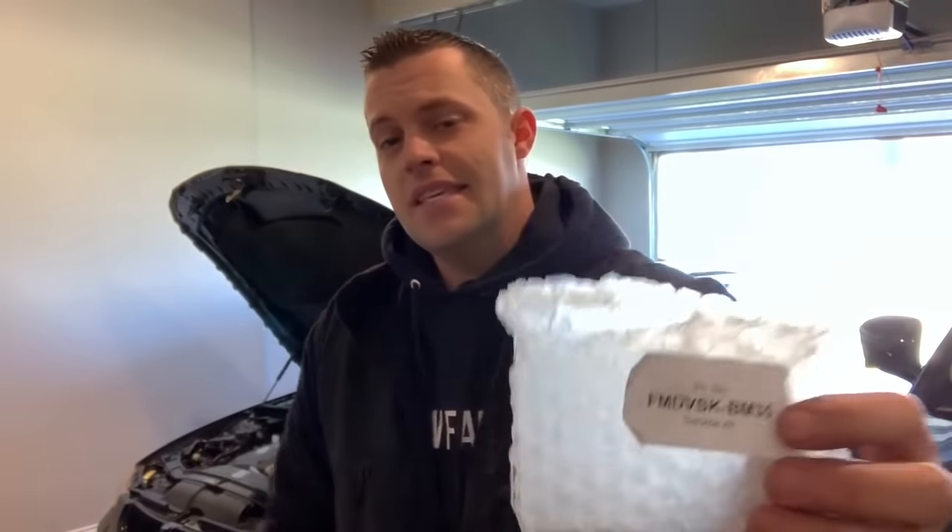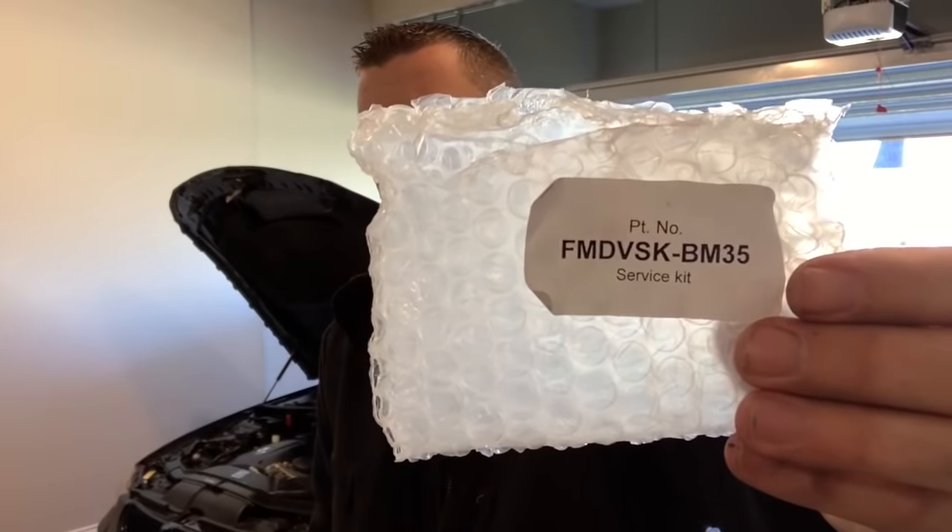Alright guys, there you have it — the quick and easy way on how to service your Forge Motorsport diverter valves. Like I mentioned, you want to do this every 20,000 miles. I'll drop a link for Forge's service kit that I used today down in the description box below, so if you guys are running these on the N54 you can go ahead and order the correct kit that you need. Everything I used today is in the description box below. Thanks for stopping in — big thumbs up the video, subscribe if you haven't already, and I'll check you on the next DIY. Have a great day!